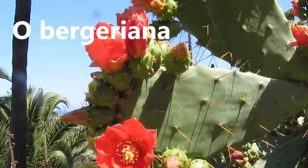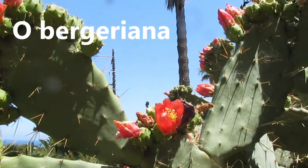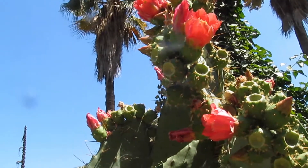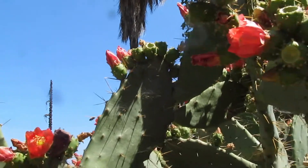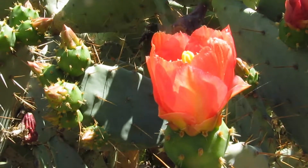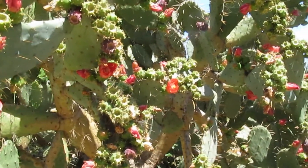The opuntias are much easier to grow. You can take a single pad, cut it off simply using some kind of knife or other cutting instrument, and let it dry for a few days, and then try to propagate it in some kind of container.